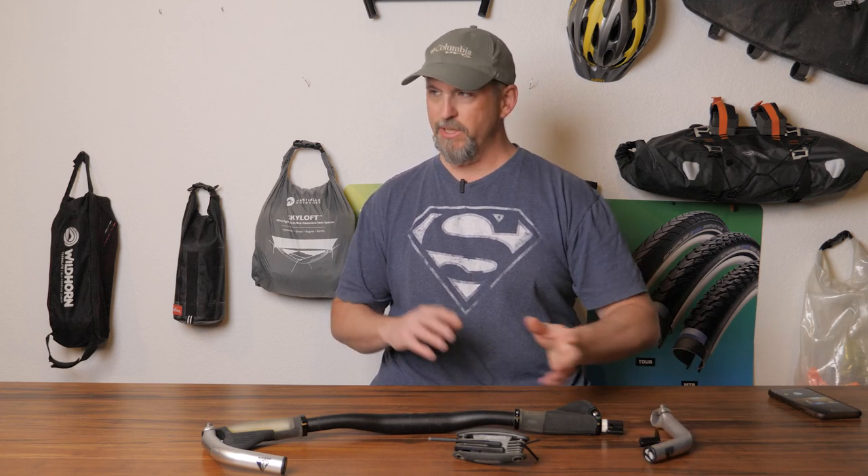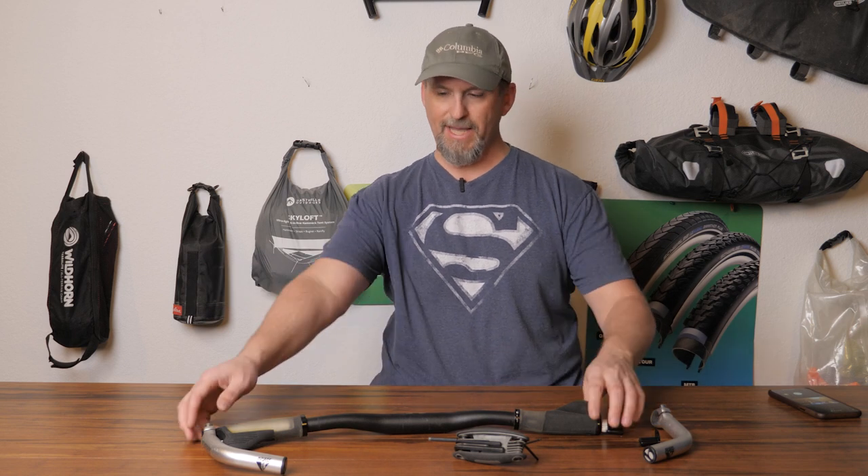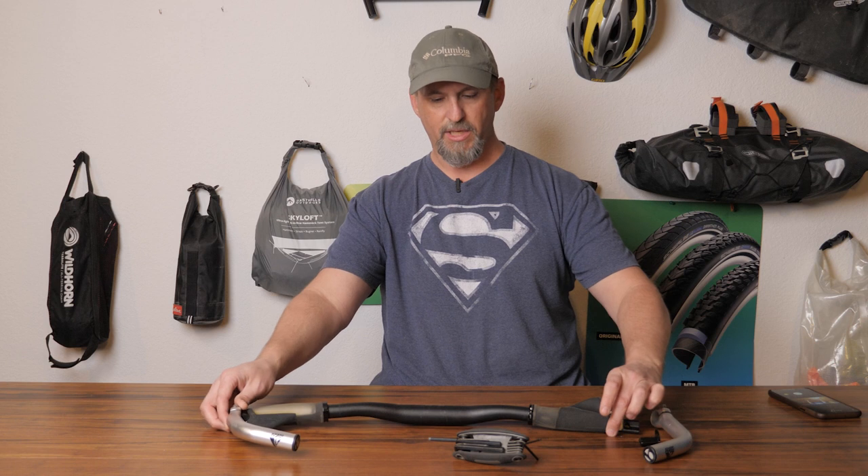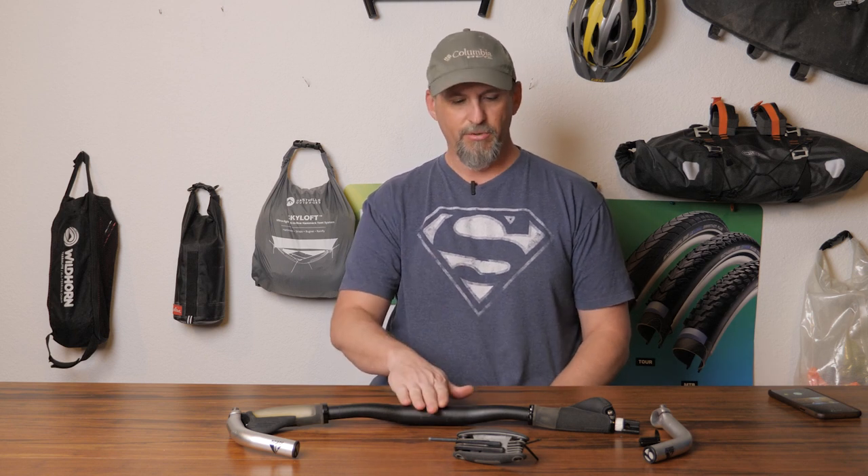It just so happens that I have replaced the handlebars on my FX3, so I have a factory set of handlebars with bar ends here — the whole kit — that I could use for demonstration purposes. I thought I'd throw together a video for the viewer and anyone else out there that might be trying to figure out how to do this.